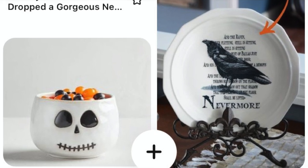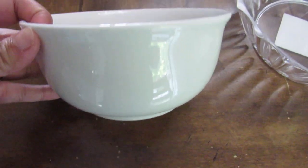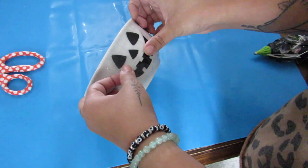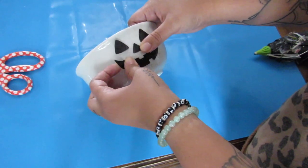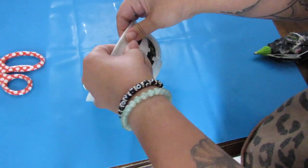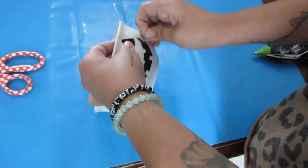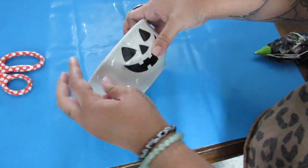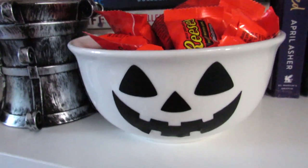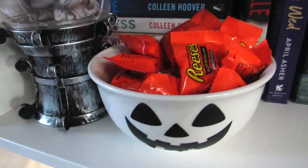Next up is this adorable skeleton bowl. Dollar Tree always has a ton of white bowls and plates, and I picked up a white bowl that was pretty comparable to the Pottery Barn one. I used my Cricut, but you can use stickers or even paint markers — lots of different options. I decided to go with the jack-o'-lantern face instead of the skeleton face from the inspiration. Super quick and easy project, a great way to just dress up a plain white bowl.